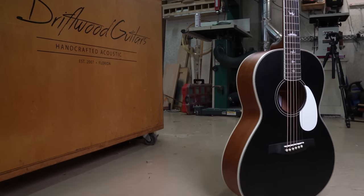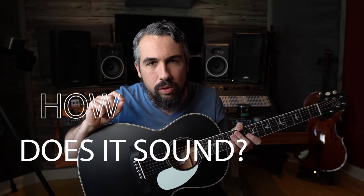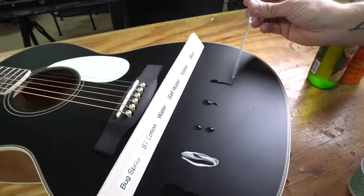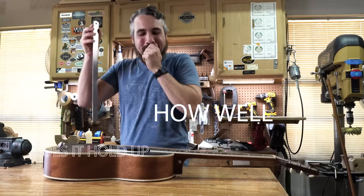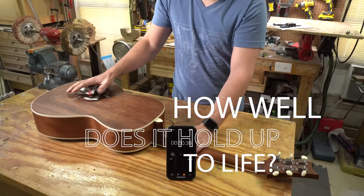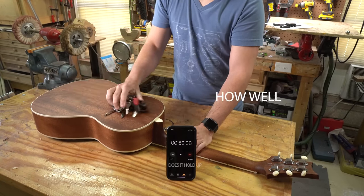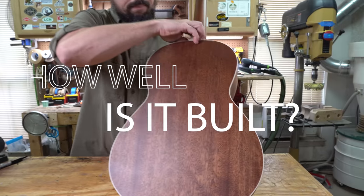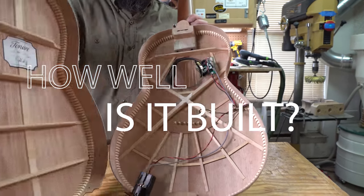Welcome to the Guitar Breakdown, where we take name-brand guitars and push them to the limit to help make you a more informed consumer, even if that means we have to destroy them. From tuner to tailpiece, we'll tell you everything that you need to know. Today we're testing the Paul Reed Smith Model P20 Parlor guitar, coming in at $580, which fits firmly in the entry-level category.